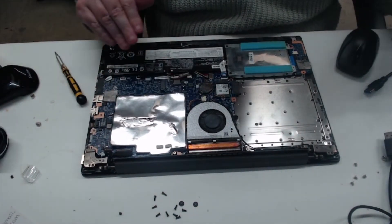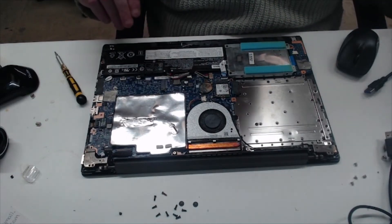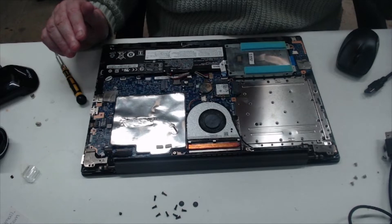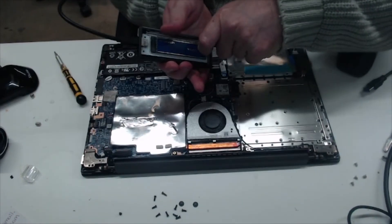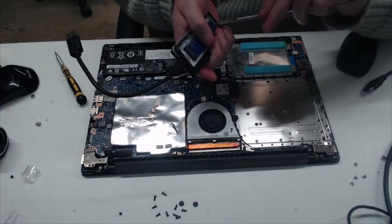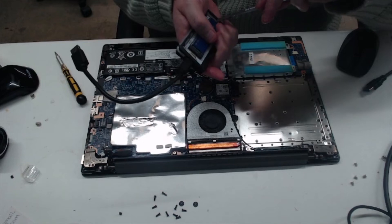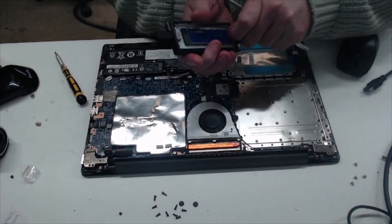Right, so that's the RAM in. And now we're going to take out the M.2.